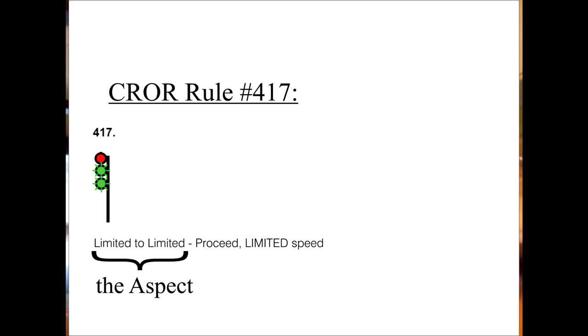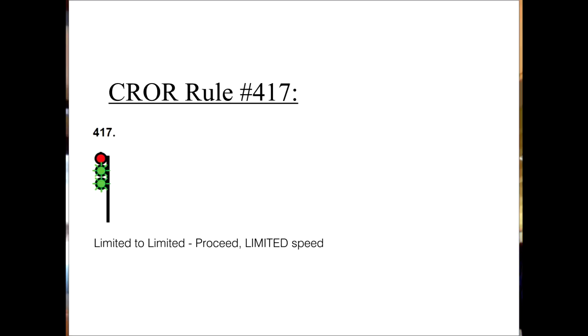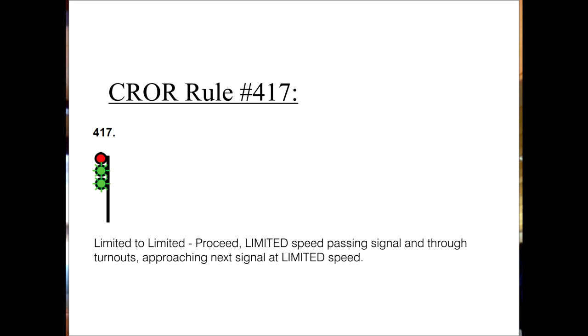Now, some of them are really long, and you only have 30 seconds on the test to identify and write out these definitions. So write out the aspect — the signal itself — first, because you may run out of time writing the definition before the next signal comes up. You can go back and finish writing out the definition later. Take for example limited to limited. The definition is a mix of the approach signal definitions and the speed to clear definitions. It starts off with proceed, then the speed we're supposed to proceed at: proceed, limited speed. Where do you have to stay at that speed? Proceed, limited speed, passing signal and through turnouts. And finally, what we're going to do after we pass the signal and turnouts: approaching next signal at limited speed.